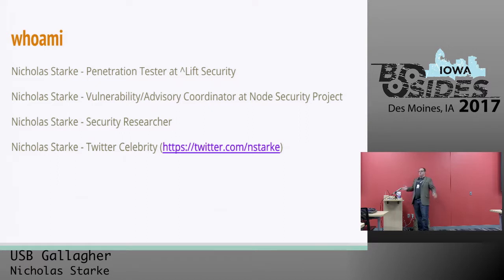I'm also a security researcher in my spare time. I do it a lot just for fun, for breaking stuff. And I'm also a minor Twitter celebrity with about 250 followers. So if you want to follow me, make it 251 — it'd be great.